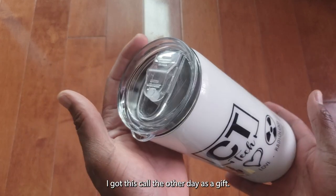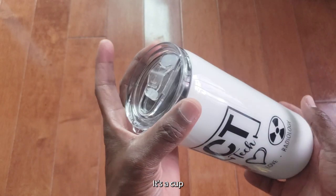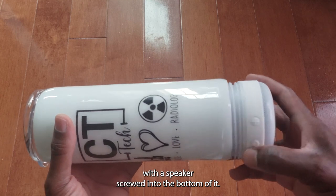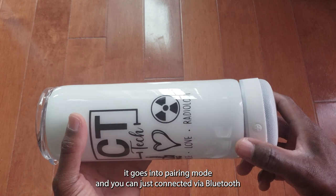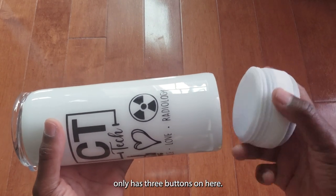I got this cup the other day as a gift and I think this is a wonderful idea. It's a cup with a speaker screwed into the bottom of it. The speaker connects easily to your device — once you turn it on, it goes into pairing mode and you can just connect it via Bluetooth.